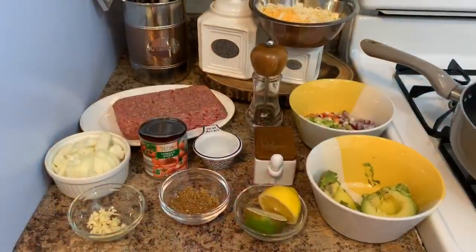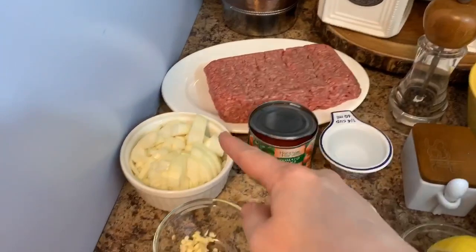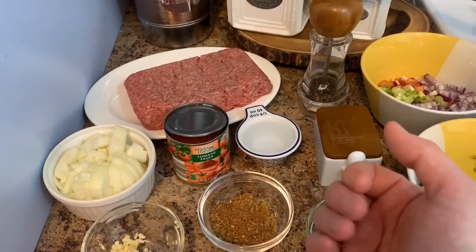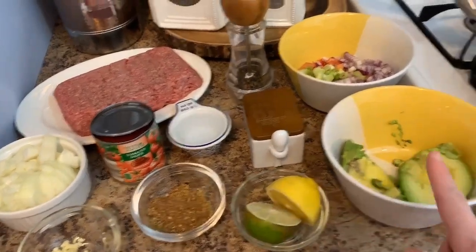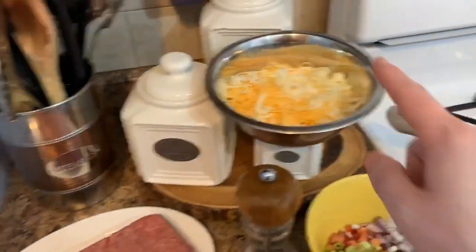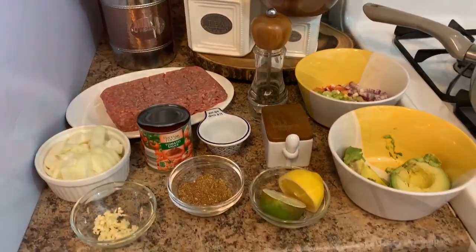Let's get started. You're going to need some ground beef — mine's about 80/20, 80 lean 20 fat. You're going to need some onions, garlic, and a spice blend I'll write out in the recipe — things like cayenne, chili powder, oregano. You'll also need some tomato sauce, water, a lemon, a lime, some avocado, tomato, onion, and green onion for my pseudo salsa. Salt, pepper, cheese, a skillet with high sides, some olive oil, and preheat your broiler to high.